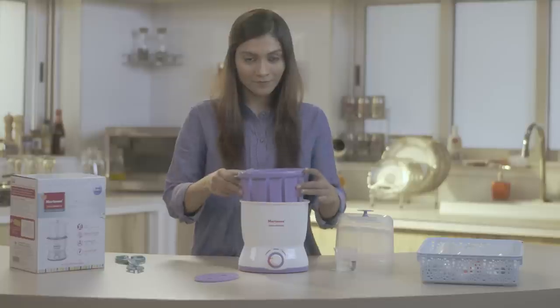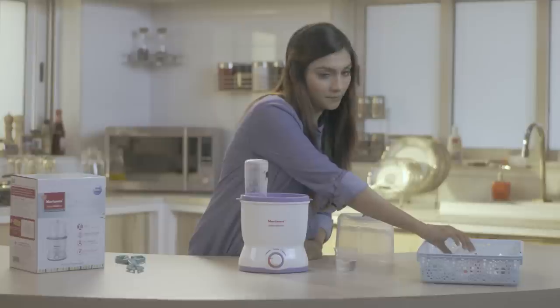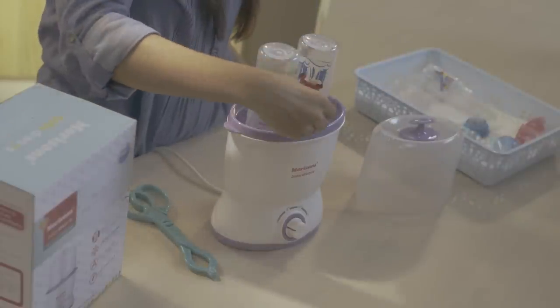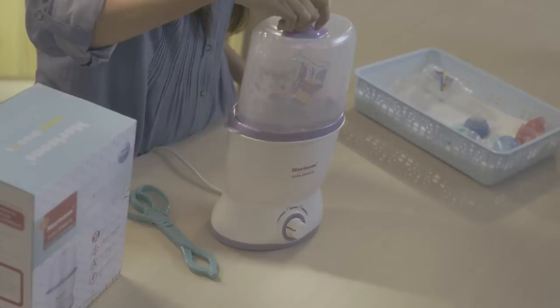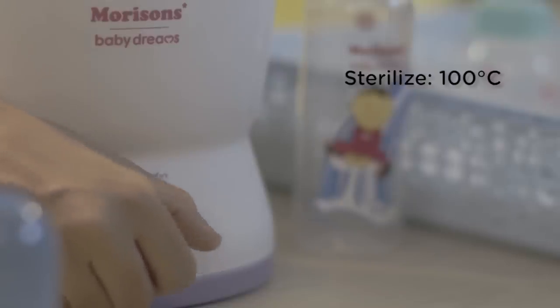First, let's see how we can use it to sterilize your baby's milk bottles and accessories. Place the washed bottles, nipples and accessories on the bottle rack. Make sure that the bottles are placed upside down. Add 50 ml of water to the tray with the cup provided. Shut the lid and set the temperature to 100 degrees on the temperature control.